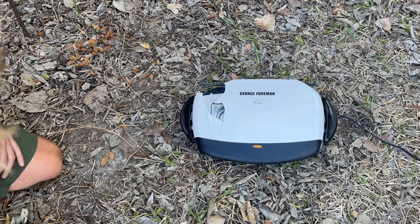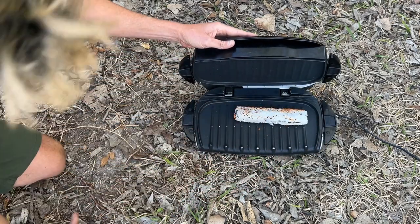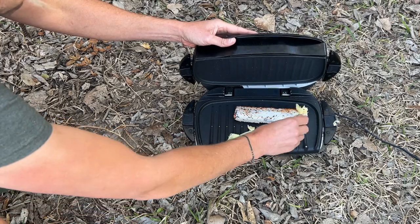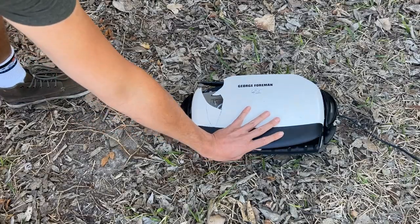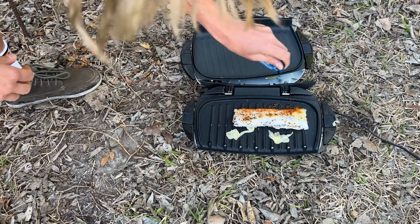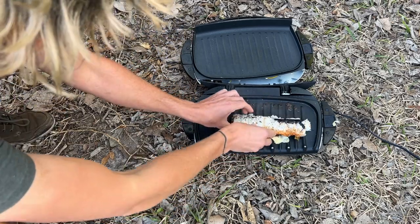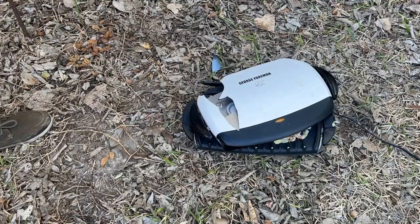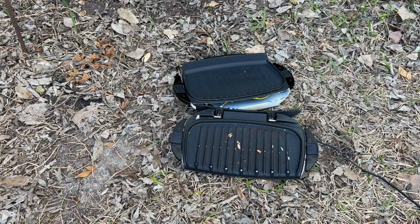First thing on our test is a sushi roll. Number one on any meal plan: a classic California roll. Maybe we'll throw a little ginger on there. Oh, that nice sizzle! Wow, that sturdy construction really holds it into place. Let's check it out. Oh wow — give me that sizzle, baby! Let's give it a try. I don't know about you, but this is how I want my sushi: smashed and cooked. George, you are doing it!